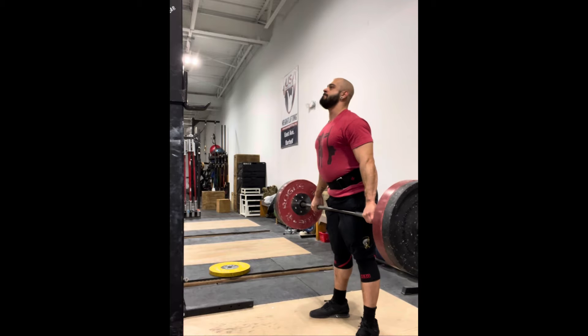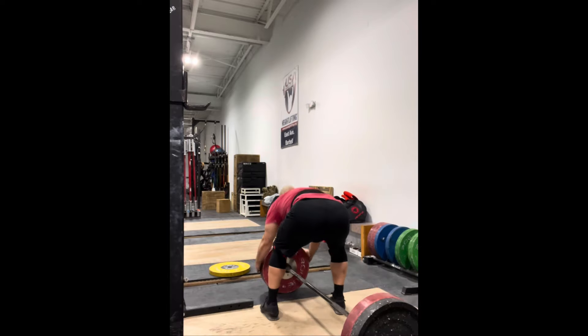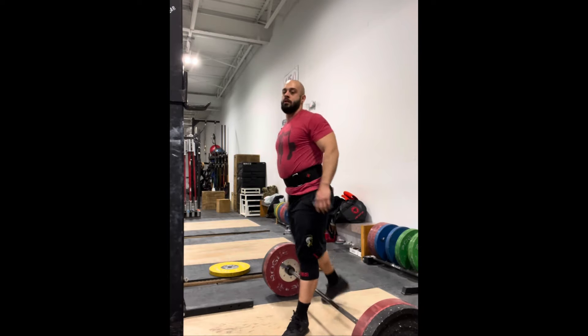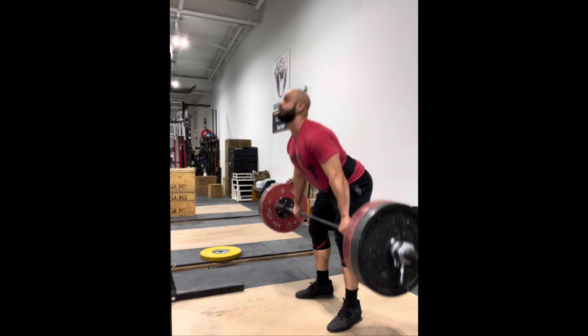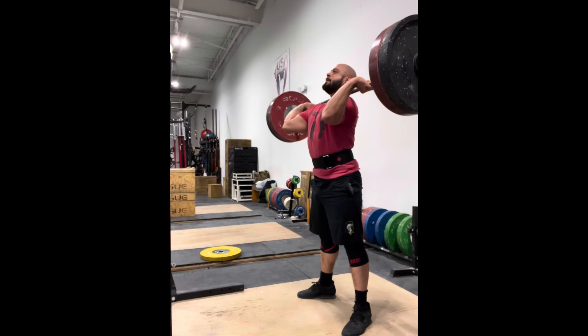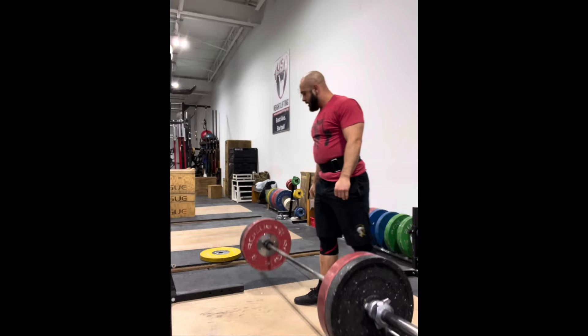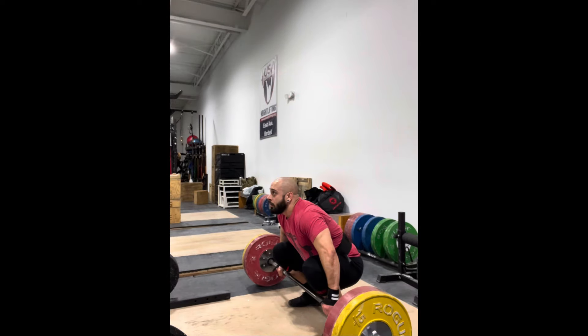I kept the theme the same, so I started with tall cleans and just felt a weight that felt pretty good. I also noticed on my jerks the jerk dips have been pretty sloppy, so I'm trying to use every opportunity I can to just work on that jerk dip drive. You can see here I added these in.